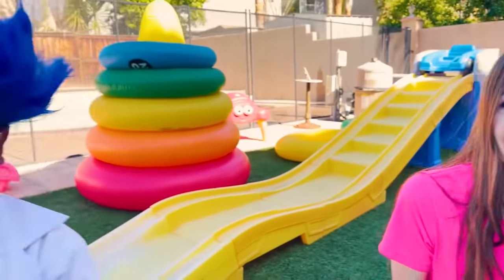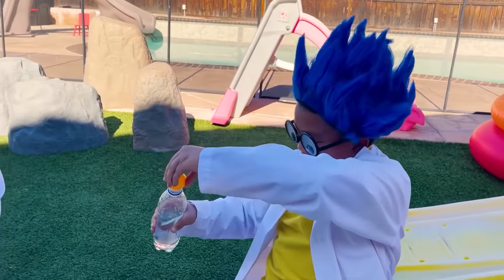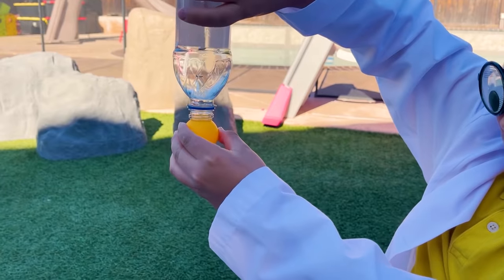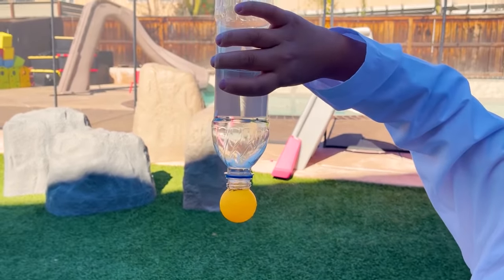That's amazing! Can I try? Sure, give it a shot! First, you have to squeeze it, put it upside down, let go... It works! Yay! Remember, always do science experiments with adult supervision!